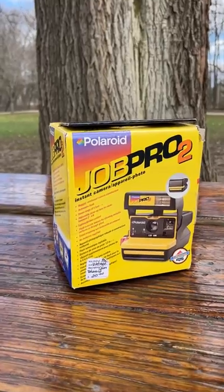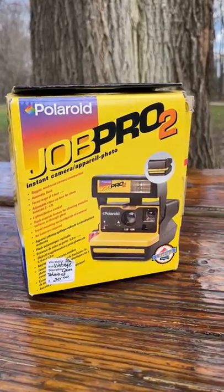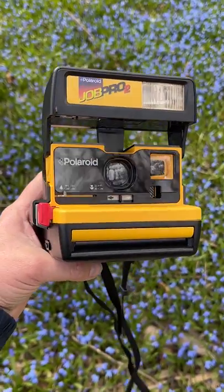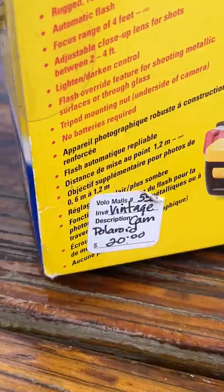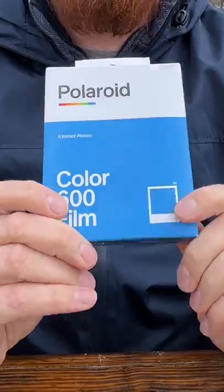Hey everyone, Sean here with Fotodiox.com and welcome back to another episode of Film Friday. On today's episode, we're going to be using my Polaroid Job Pro 2. This is a mint-in-package camera that I bought at an antique store a couple months ago for about $20. So we're going to open up the box, take a look at the camera, and then we're going to shoot some Polaroid 600 color film with it and see what we can capture.